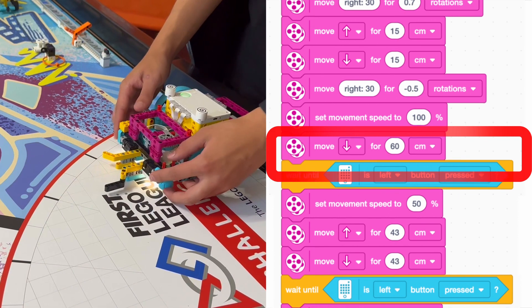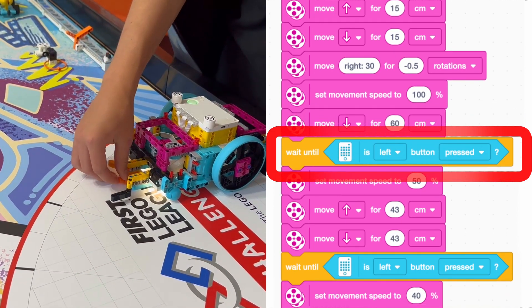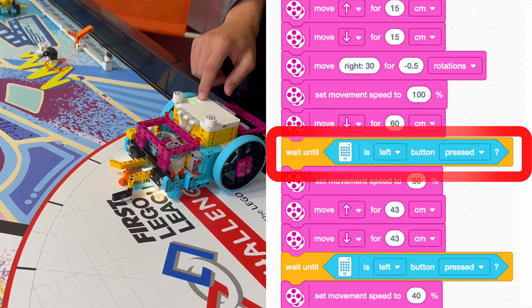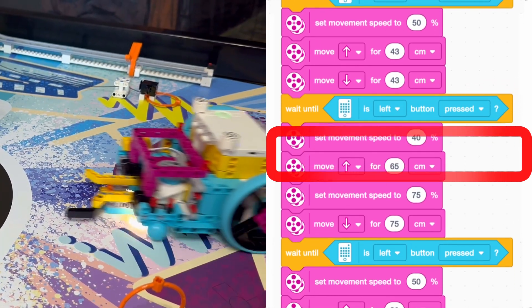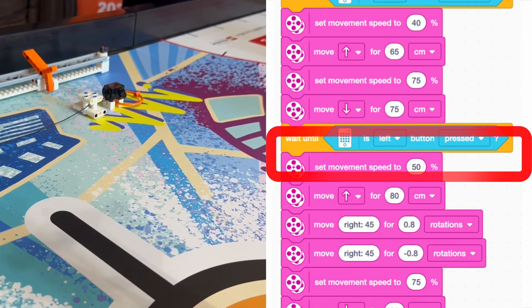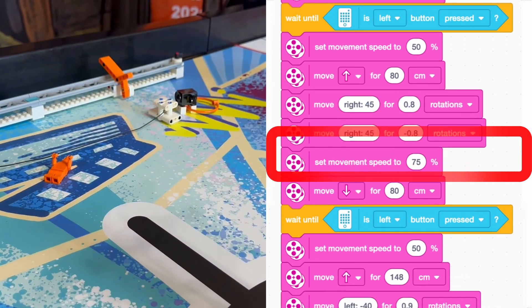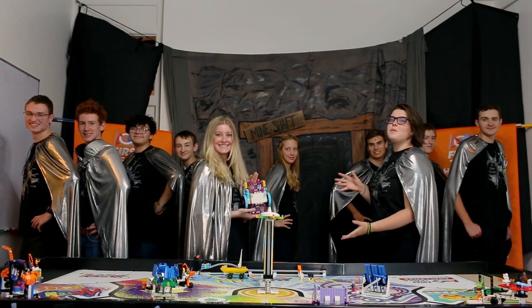In order for this to work, we needed the robot to wait a certain amount of time in the base for us to put the audience members into the attachment, so we put in a block to make it so that the next part of code would start once we pressed the side button. We then did this for all seven audience members and target destinations, gaining us the maximum 70 points. This is how we solved this mission.